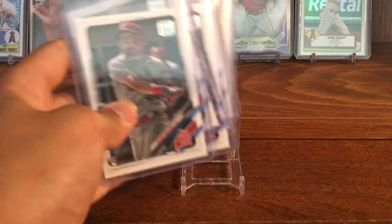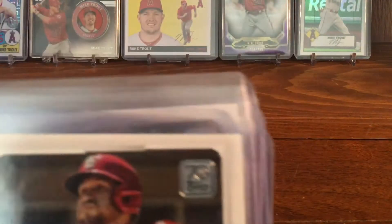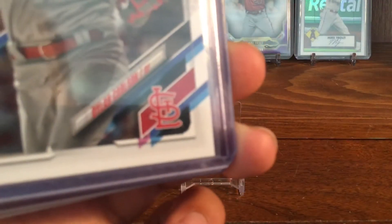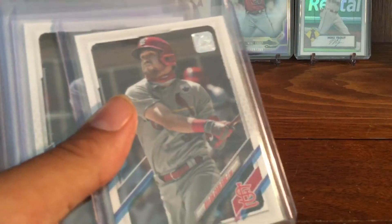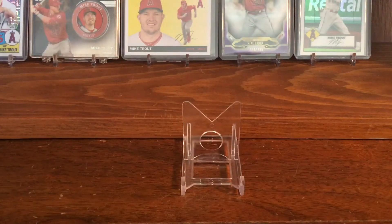I have five of his base rookies. I really like the 70 Years of Topps parallel — it looks really good and it's shiny. The picture is kind of a weird action photo in my opinion, but some people disagree. It is his true rookie, so I would say it's a good card to invest in, and they are cheap now, so I would recommend picking some up.